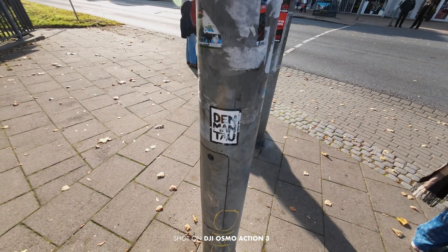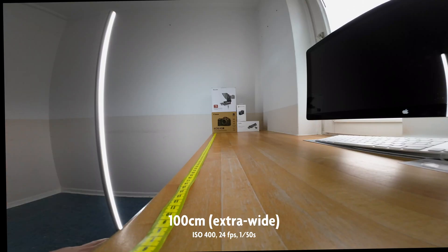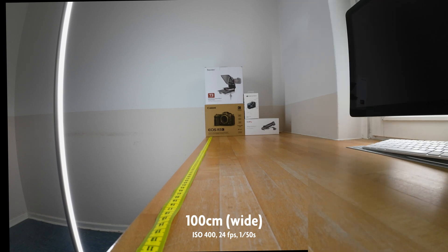What clearly did not change though is the minimal focus distance. You still cannot get really close to objects, but that's due to the fixed focus system that is common to action cameras. To get a better comparison, I recorded these test images here before the firmware update and again after.